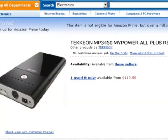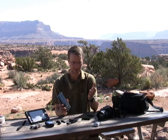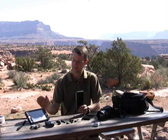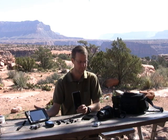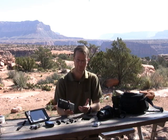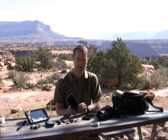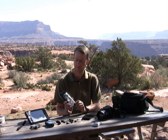As I go camping I find that more and more I'm addicted to these electronic devices. We have cell phones, cameras, GPS, MP3 player, even a small computer. One thing they all have in common is that they require power to run. So in order to keep them going while I'm out in the backcountry, one of the solutions I found is the Techeon MyPower All.